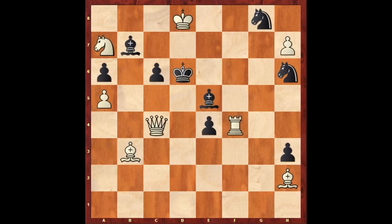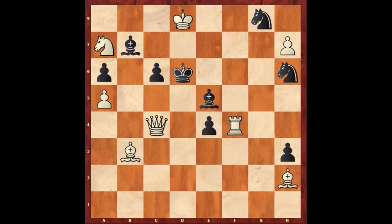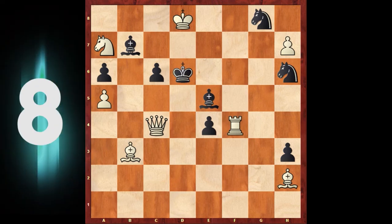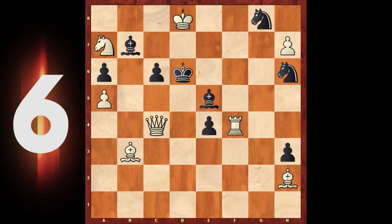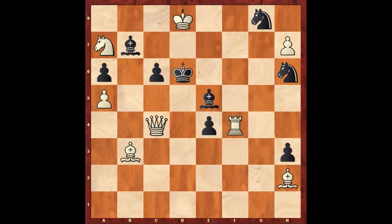And this is puzzle number 25. There are two variations after white's first key move. You can pause the video for more time to think. And here is the answer: h8 knight. And bishop takes f4, and bishop takes f4 — mate.